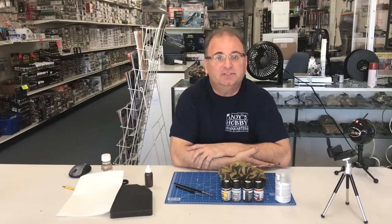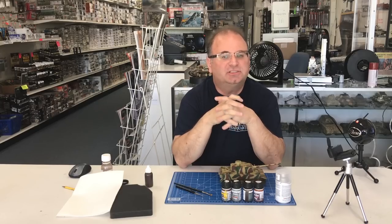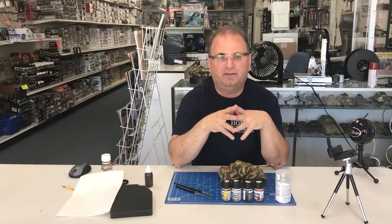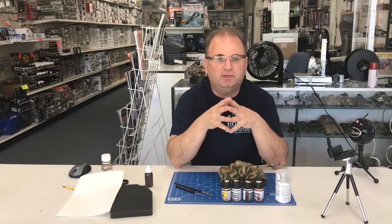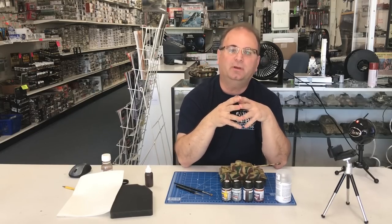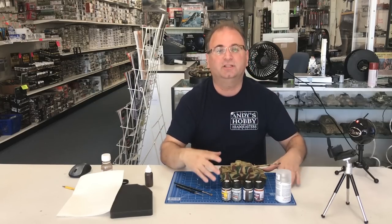Hi everyone, it's Andy from Hobby Headquarters, and welcome to a very special video. This is going to be a how-to video on chipping and weathering German armor. I've done this quite a few times on my videos, but a lot of times it's put together really quickly, and I figured you guys get the general idea. But I get so many questions about it, and there are so many thousands of new subscribers, that we would go ahead and do this one today.